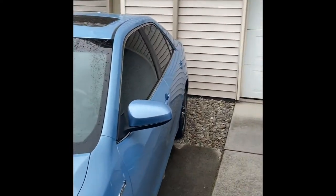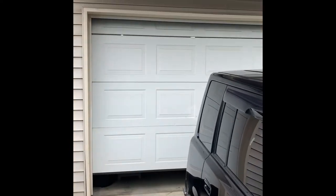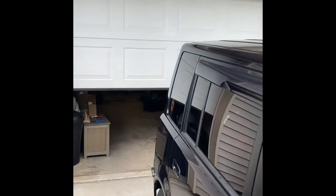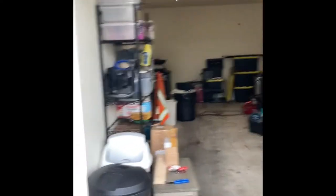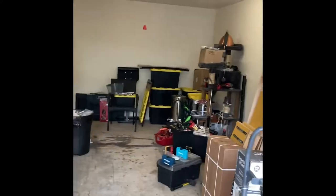But the perk of moving is... look at that. I got a garage. It's a mess, and I got a lot of work to do here, but I'm going to be working on that thing in my garage.